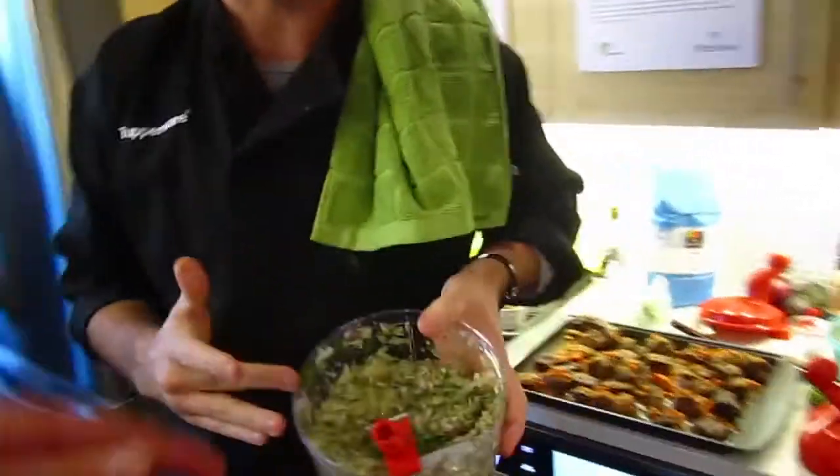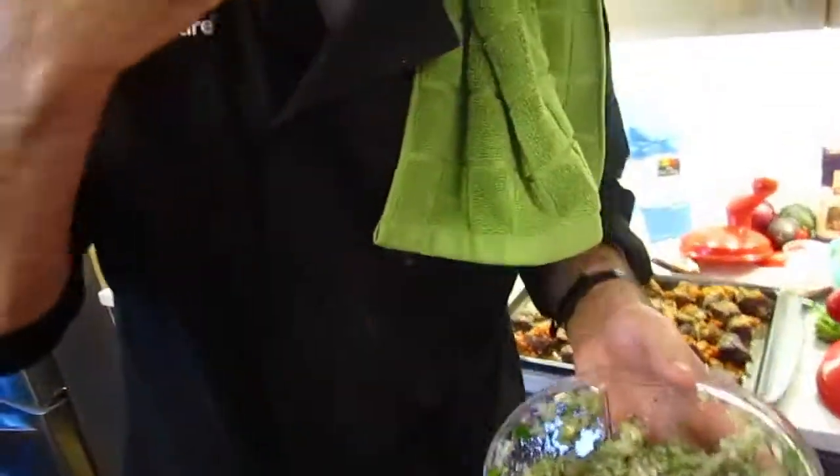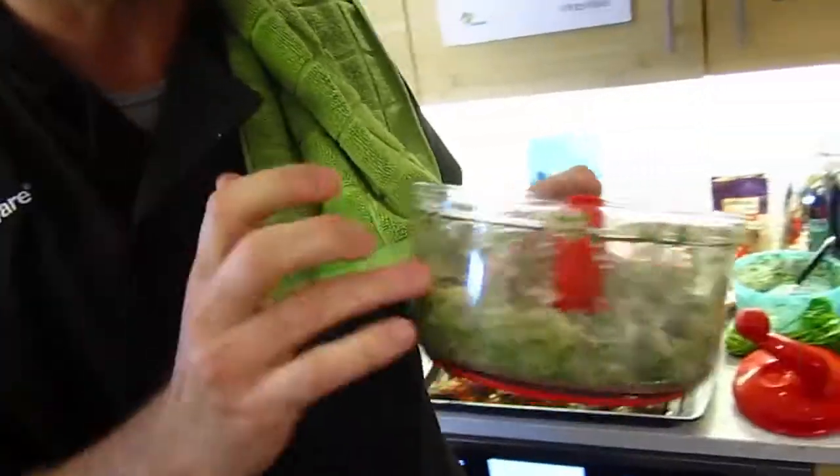And there you go. How fast is that? I'm stealing it. It's very good! What do we call that? Just a quick salsa. There you go.